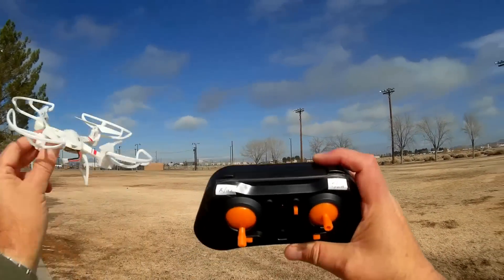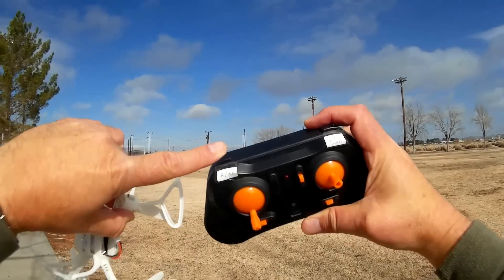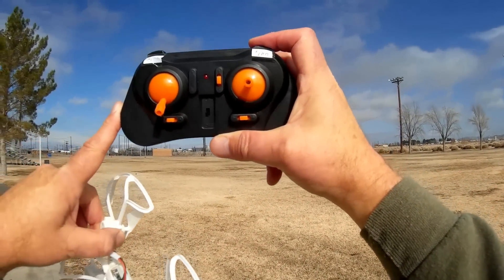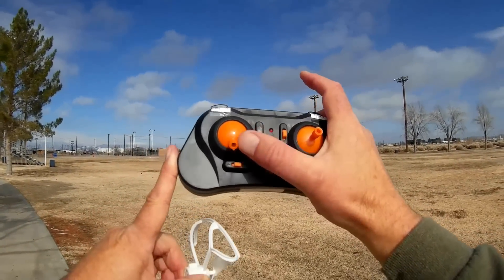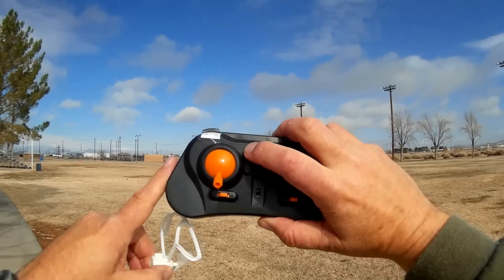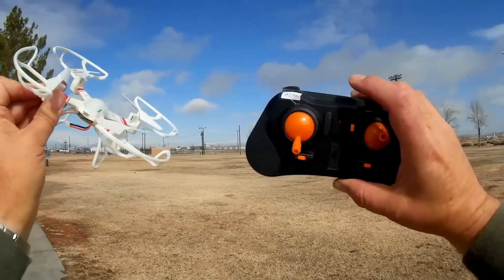The controller for this: the left button controls your rates with a quick press, or if you hold it down, it enters one key return. The right button controls your flips, or if you hold it down, it enters headless mode. It has trim buttons for both rudder, yaw, and for pitch and roll. Other than that there's no other buttons. What would be here would be a camera button if this was a camera version, but this does not have a camera on it.